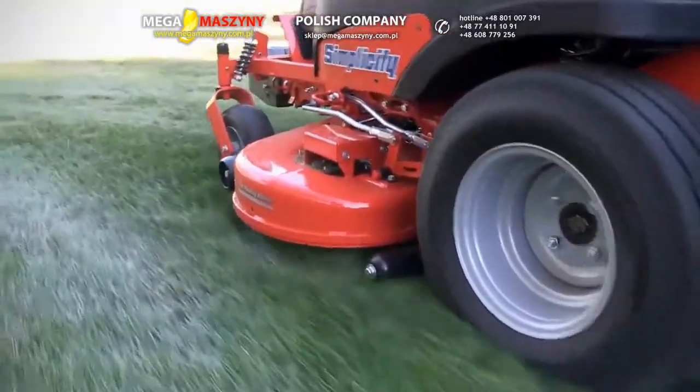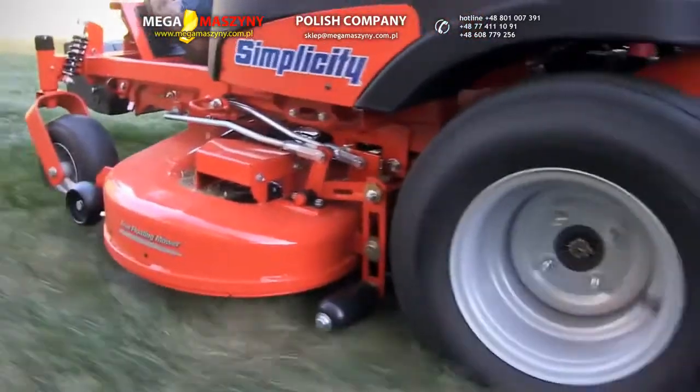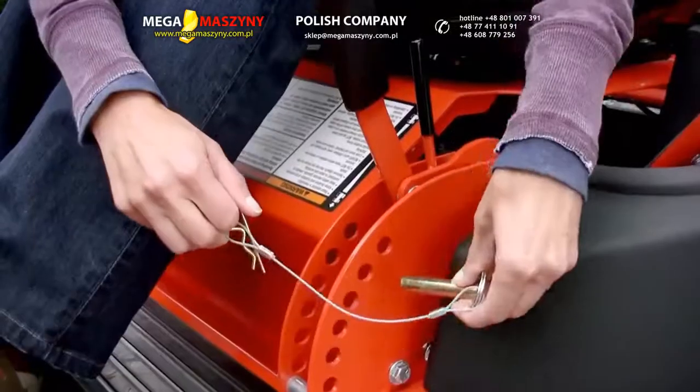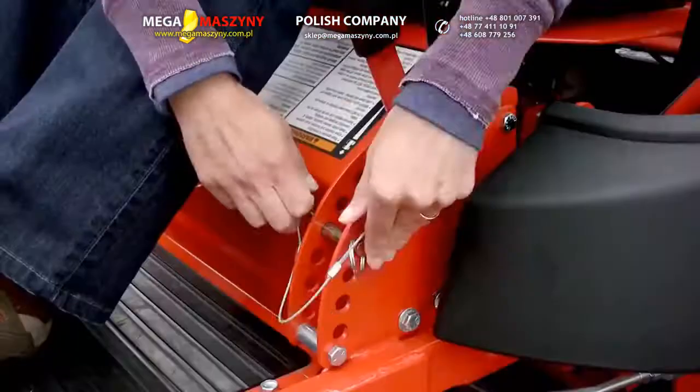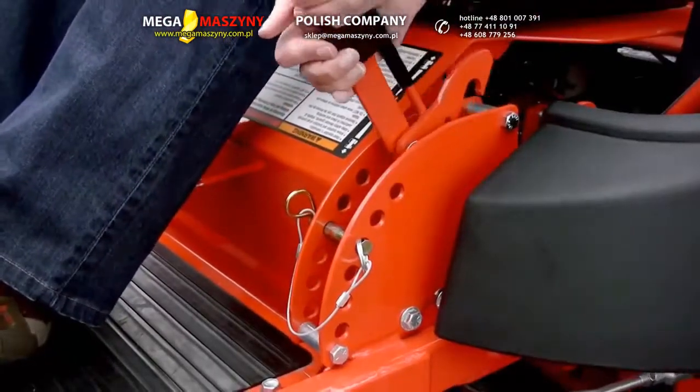The 50-inch mowing deck is made of 12-gauge steel and has a deep profile for a great cut. Cutting height can be set to seven positions, from 1½ to 4½ inches with a commercial type clip and pin adjustment.